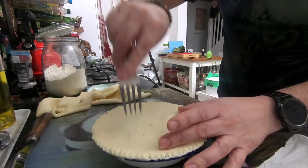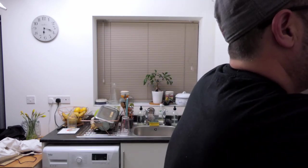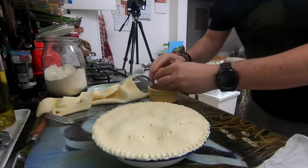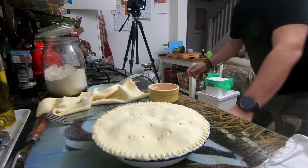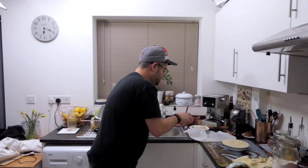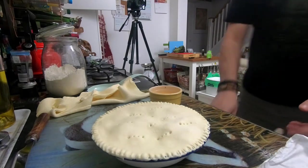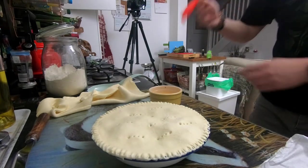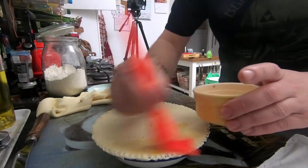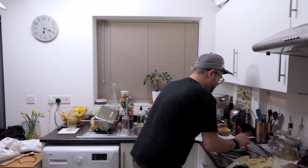Use a fork to seal it up around the edge, then cut a couple of breathing holes in the top. For the egg wash: a little touch of water added to the egg — just a trickle — to break it up slightly. Get a brush and coat the pastry nicely so it comes out golden.